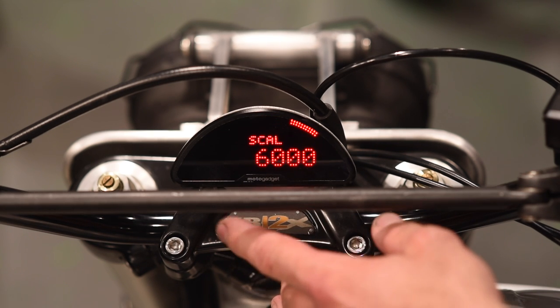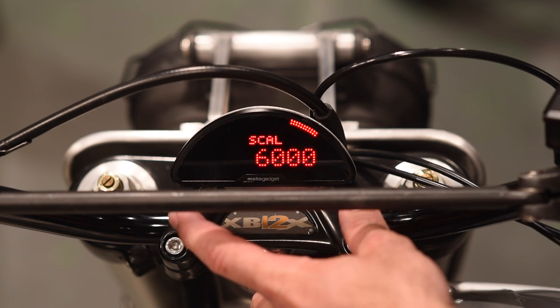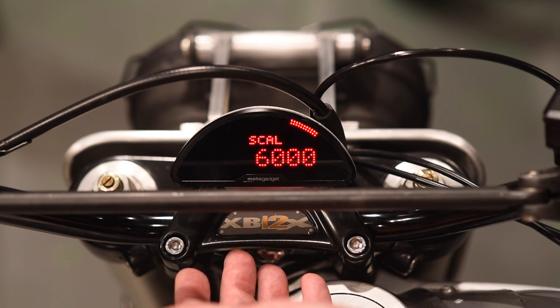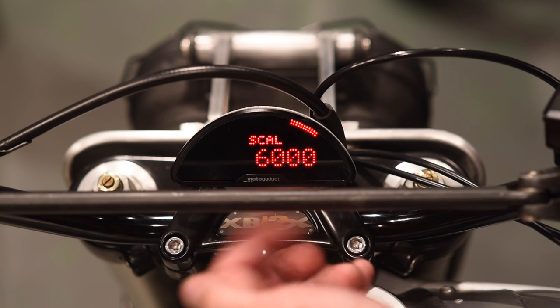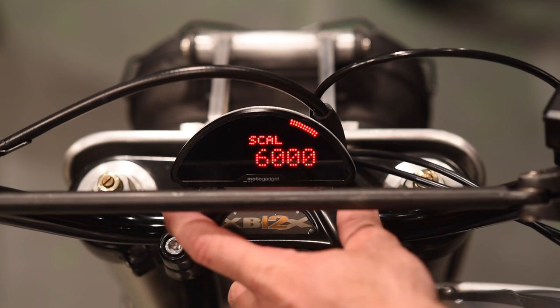Next is scale — this is where you select the range of the tachometer scale. Right now I've got it set to 6,000. This bike has a 6,800 RPM redline, so 6,000 is close enough — that extra 800 I'm not worried about. I prefer the gauge's resolution to be a little more accurate at the lower scale setting.